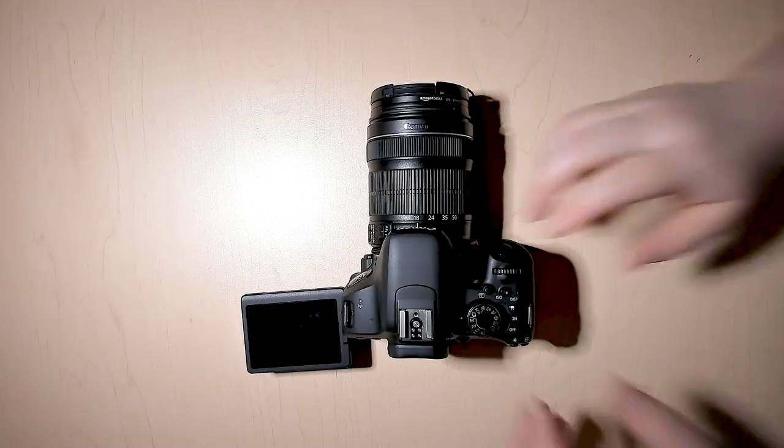Before you do this, you want to be 200% sure that you've taken all of your footage and pictures off the camera, because after you do this step it'll be totally erased and you won't be able to get it back whatsoever.